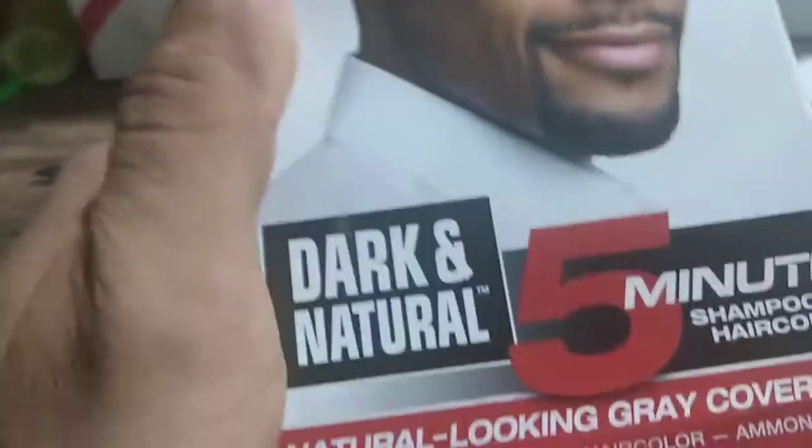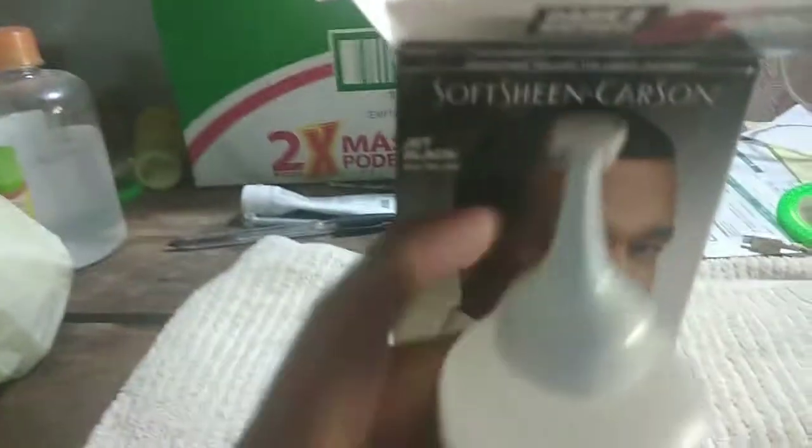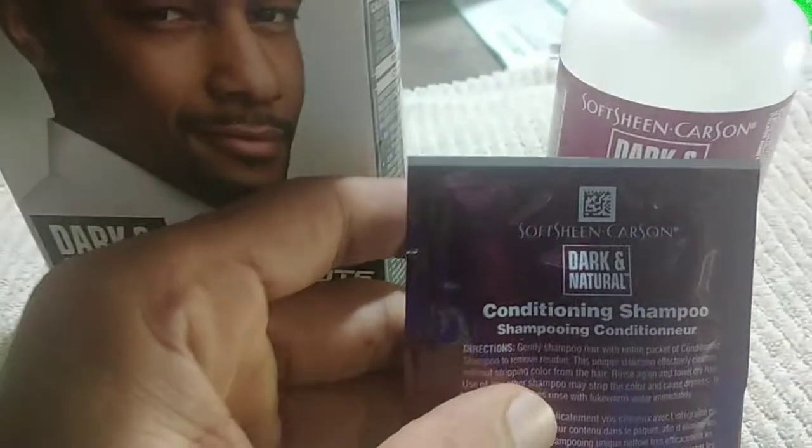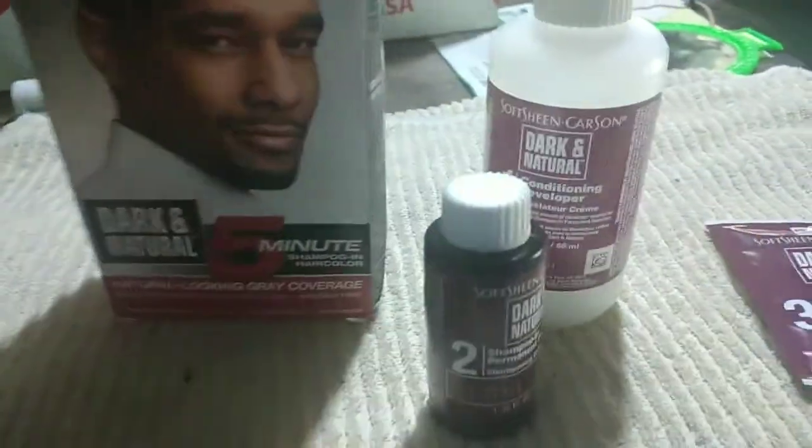Here's the cover and we're going to go ahead and open this up. The gloves aren't included — I guess I forgot. Here's the container which already has the mixed conditioning developer. Here's the little shampoo — the conditioning shampoo you use after the treatment. And here's the shampoo-in permanent hair color we're going to mix in with that. Here are the instructions — pretty basic.